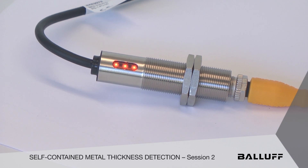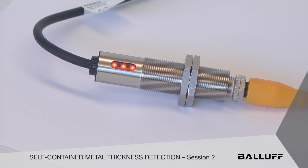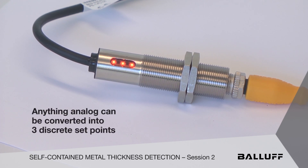So what does that tell you? We can stop, start, and control any process based on the position of that unit. In this case we're looking at metal, but think about it — if you've got a photoelectric device, it could be anything analog, converted into three discrete set points.